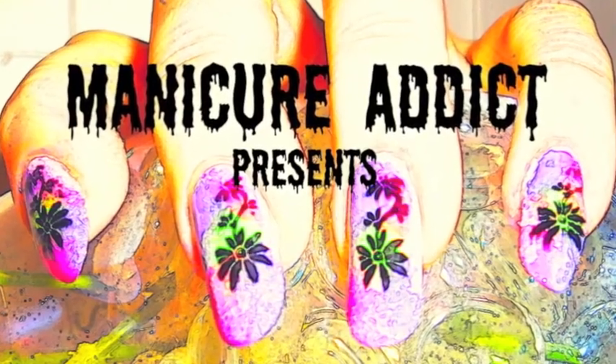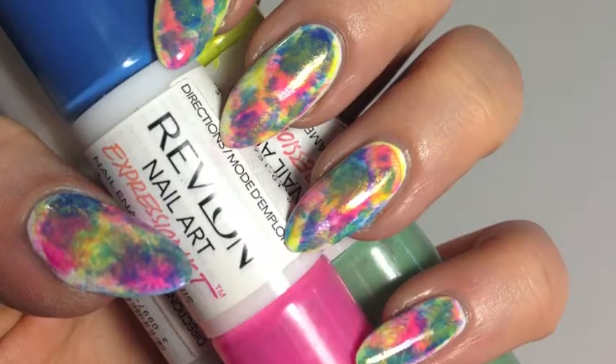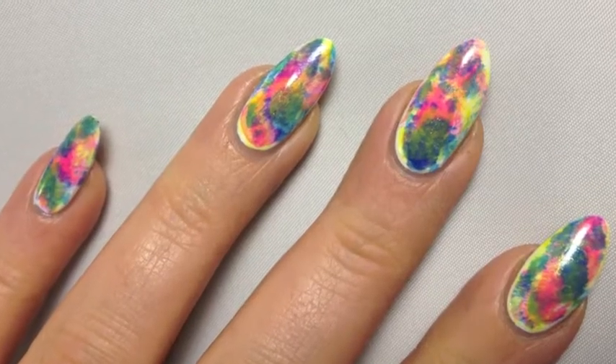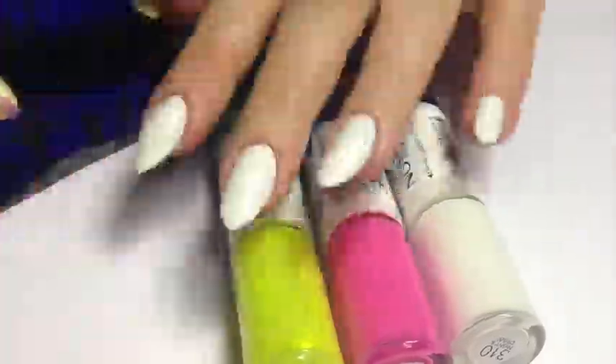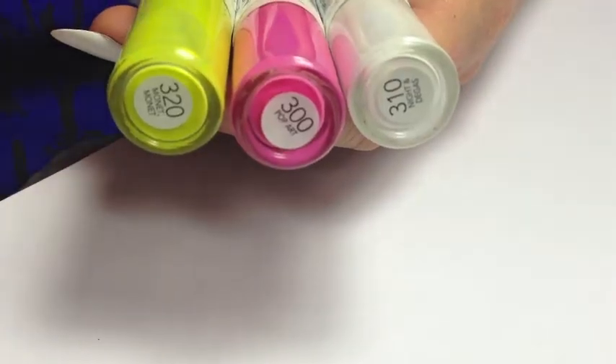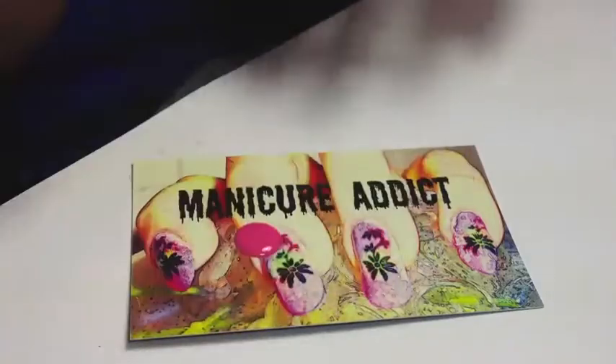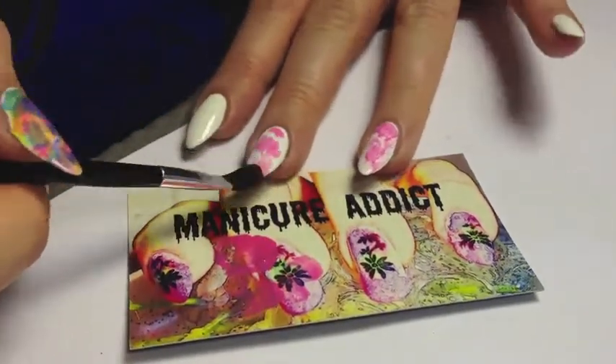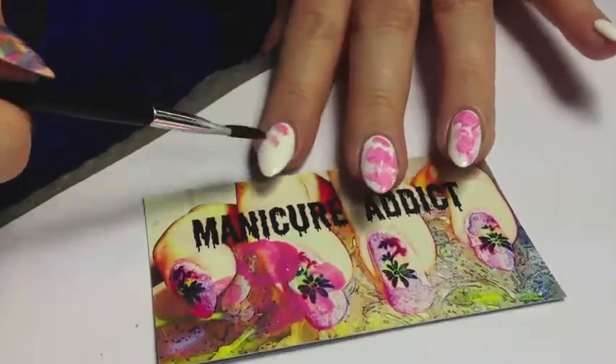Hi everyone, this is Katherine from ManicureAddict.com and this tutorial will show you how you can achieve this very bright, fun, and colorful manicure. There's really not a name or style for this that I know of. A lot of people want to say it's an impressionist manicure or a watercolor manicure. I just say it's a very fun manicure.